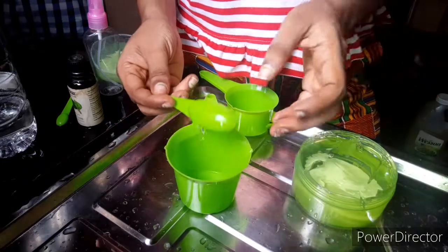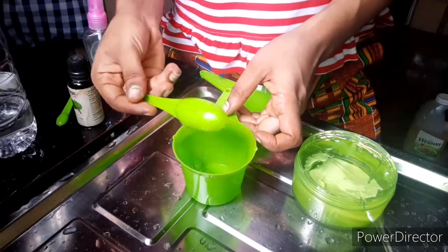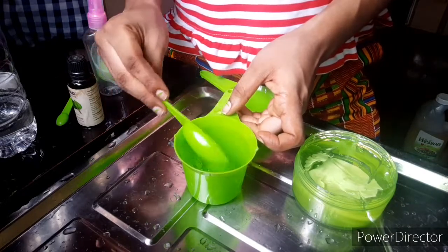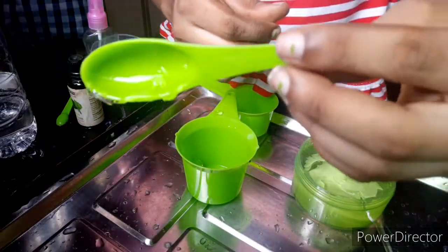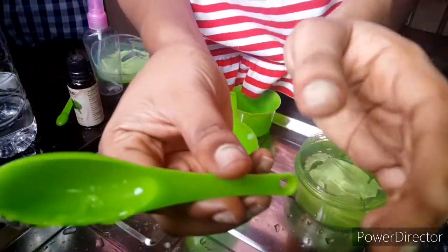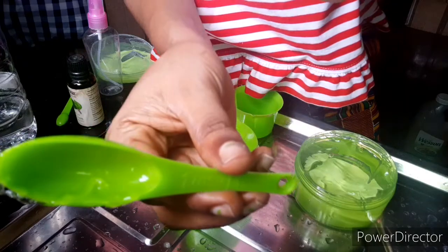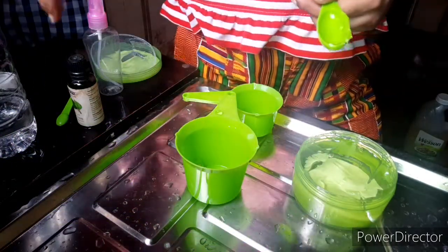First off, I'm going to do the spray type. I'm putting one tablespoon of aloe vera gel inside our container — I'm trying to show you guys the measurement of the spoon. It's one tablespoon of aloe vera gel going into the cup.